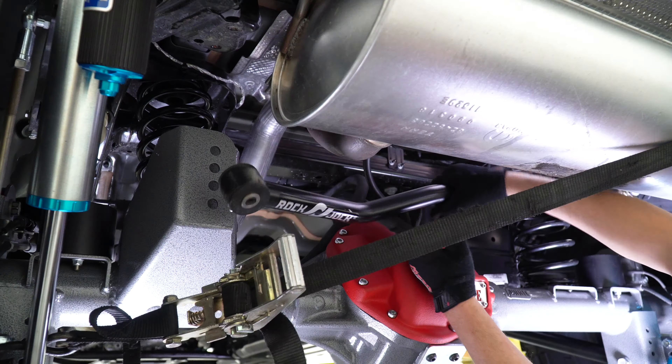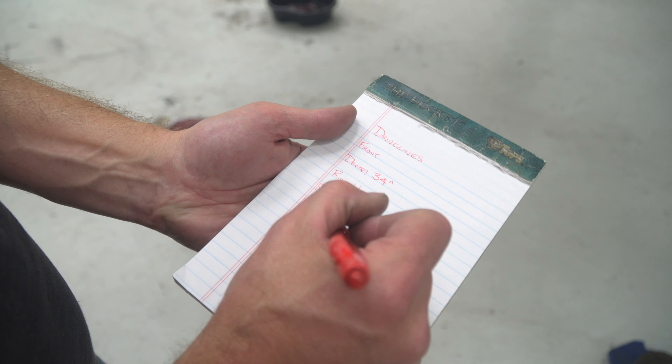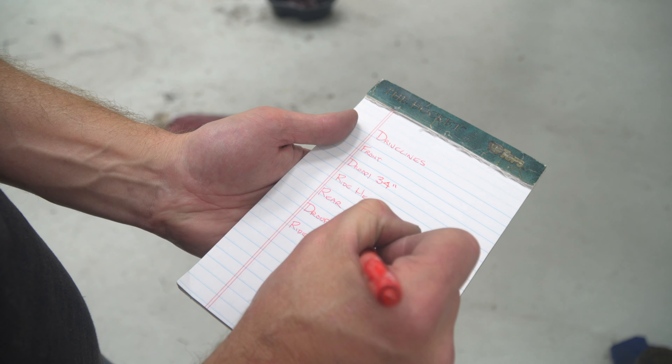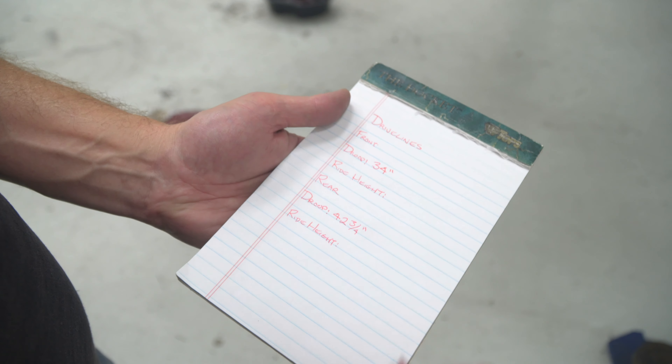To measure for a new driveline, lift the vehicle up and measure the distance between the transfer case driveline yoke to the front edge of the driveshaft yoke while the suspension sits at full droop. Next, lower the vehicle back on all four tires and load the suspension, then re-measure the same points at ride height. Record both measurements and provide them to a driveline specialist so they can build the right driveline for your application.